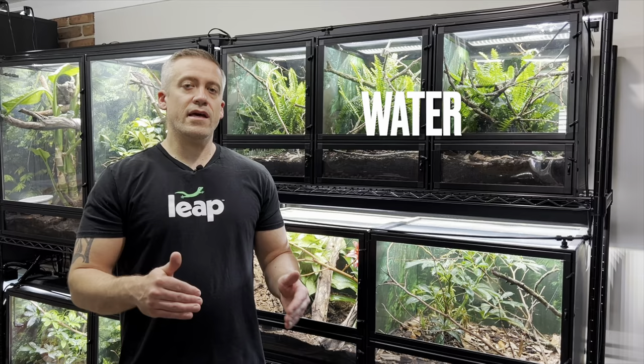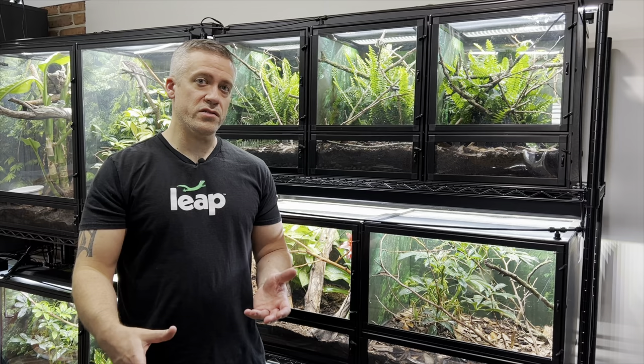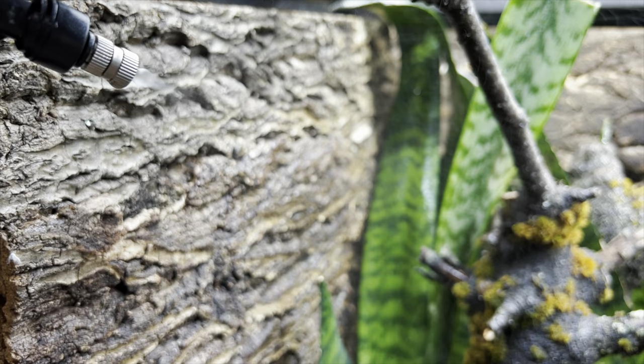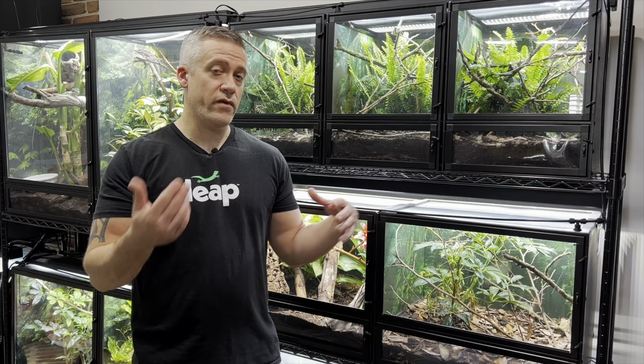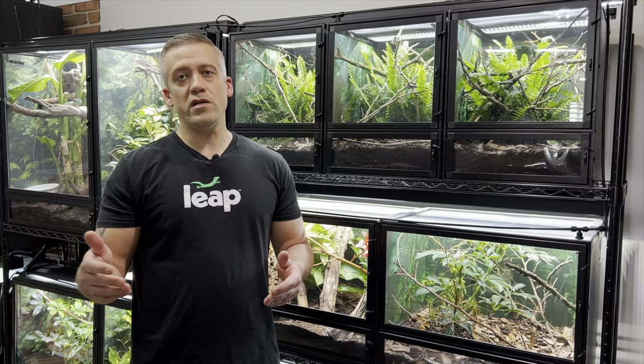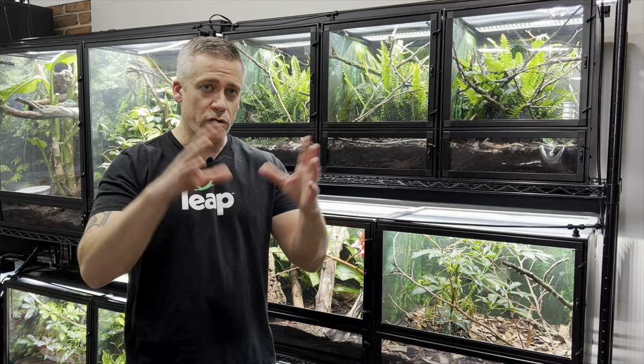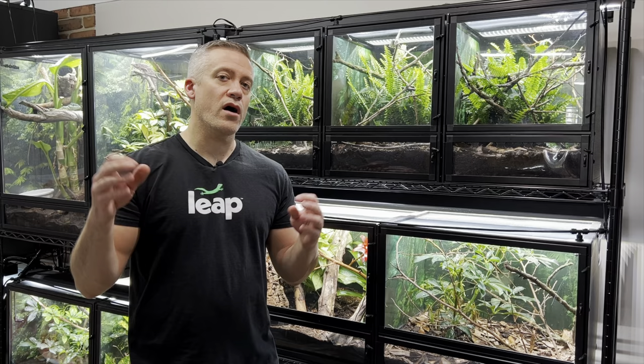Parameter four is water. These geckos are arboreal and get pretty much all of their water by lapping up dew and rain droplets, which I provide with the misting system that runs in the evenings, early mornings, and at least once in the middle of the night. Misting schedules vary depending on room conditions — a dry room requires more misting. They experience a wet season and a dry season in Madagascar, so in spring, summer, and fall I provide more misting, and in winter less. I also provide a very shallow water bowl just in case.